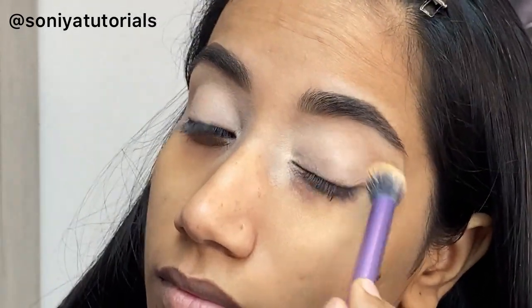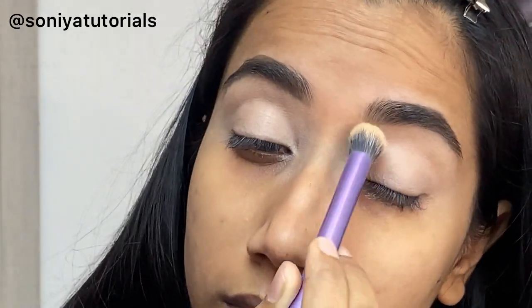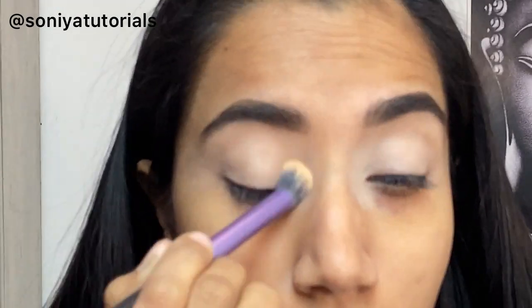Whatever products I am using, these are really affordable and also good quality. So don't worry about how your makeup will turn out.